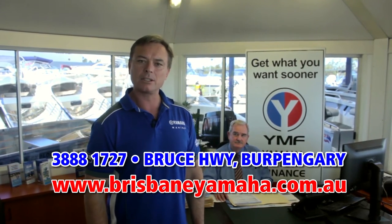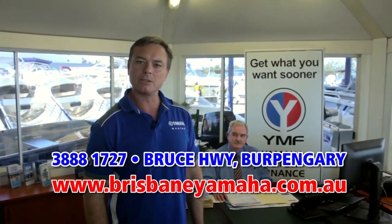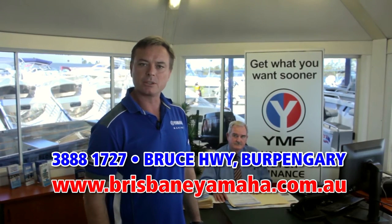If you're interested in finance, Brisbane Yamaha are the largest YMF dealers in Australia, because we have the best business manager in the business — Bill Cattling. With over 30 years of experience, Bill Cattling will get you in that boat sooner.